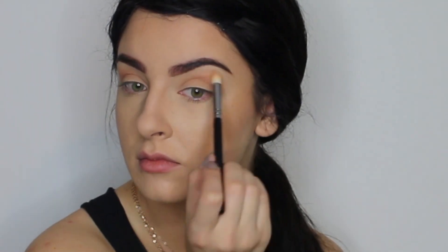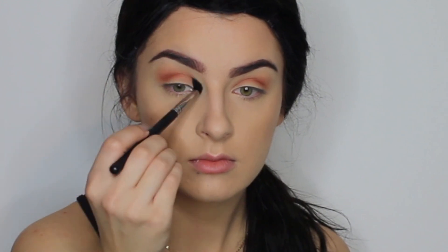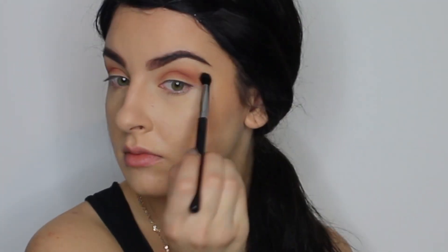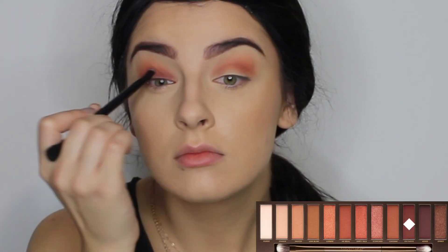I've just gone in with the shade Heat Devil and I'm putting that in the crease — not taking it as high as the transition shade, just blending it out in the crease. For this I'm using the Morphe M139 brush, which is quite pointy but really soft. I'm going in a few times with this color because I want it to stand out and pop, then repeating the same on the other eye.